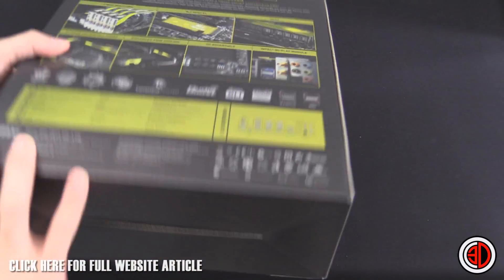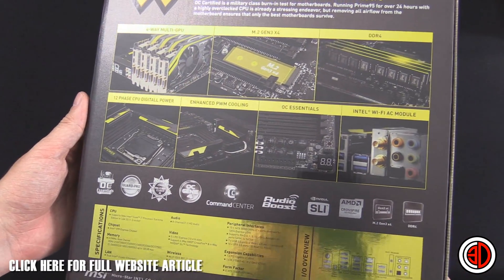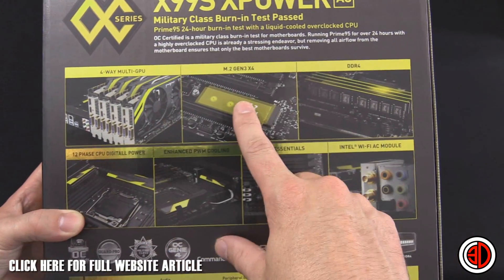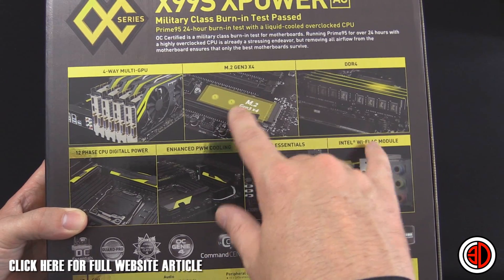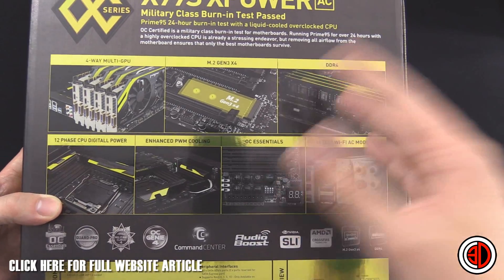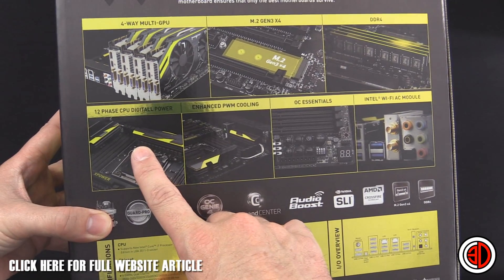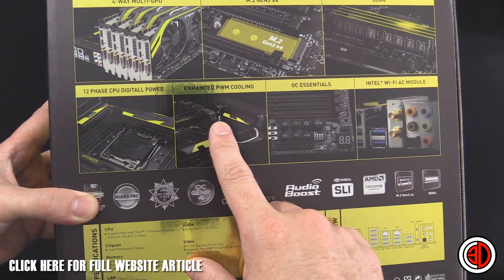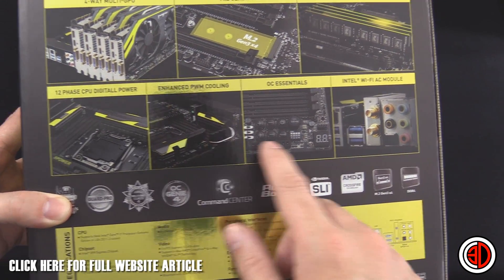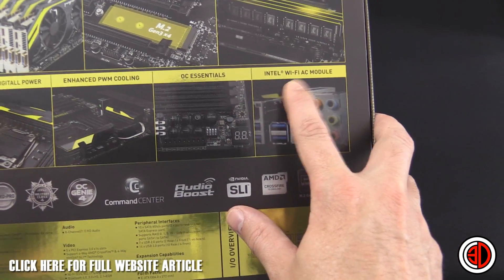A bit of a mouthful, usual with MSI really. If we go around the back, we can see 4-way multi-GPU compatible, M.2 Gen3 X4 — that's 32 gigabits a second, up from the old Gen2 stuff which was 10 gigabits a second. DDR4 support, obviously because of the new CPUs. 12-phase CPU digital power; there are a lot of phases around the socket as well, which I'll show you in a bit. Enhanced PWM cooling, the enhanced bit being the heat pipe here.